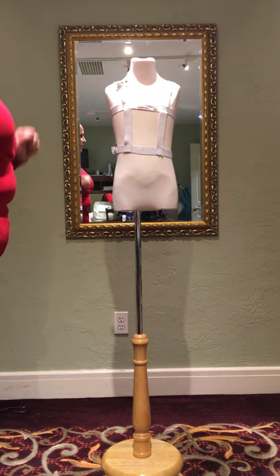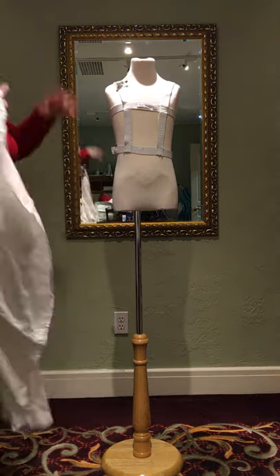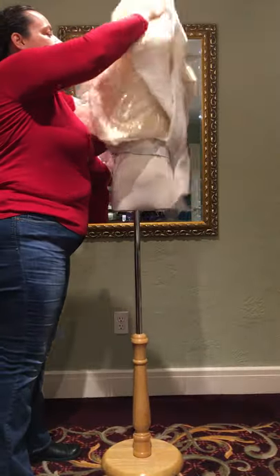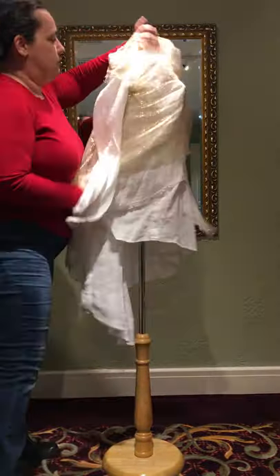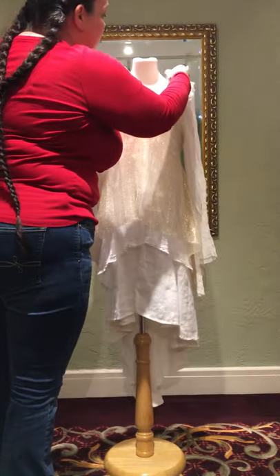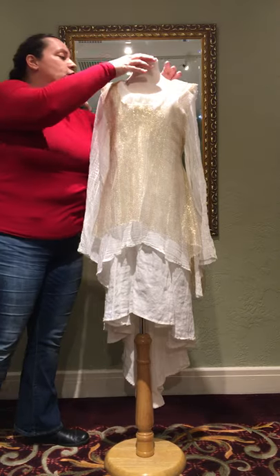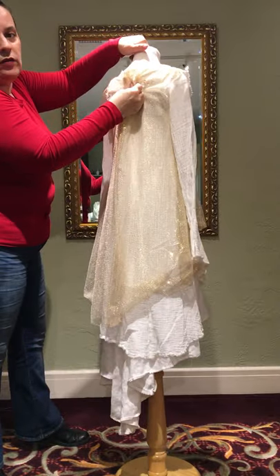After you get the harness fitting just right, the dancer will want to put both arms up like they're about to dive into a pool, and you'll help them into their dress. Ideally the harness will not show, or show very little, while the dress is on. Make sure it's not falling off the shoulders — if it is, you can take a tuck in the center back.